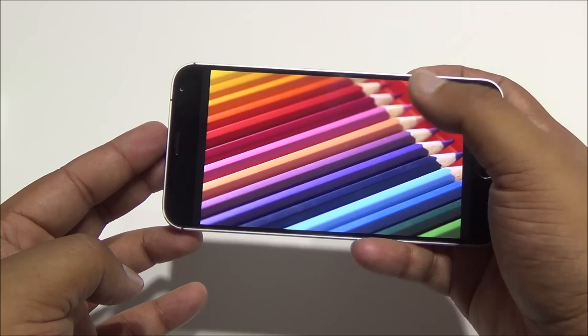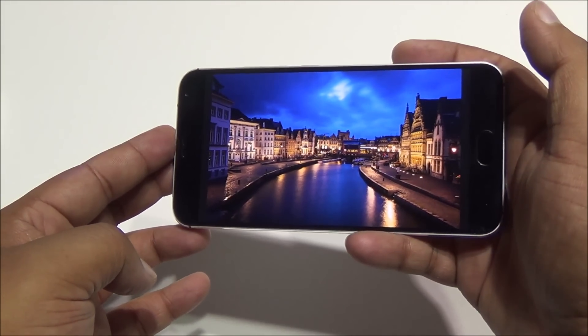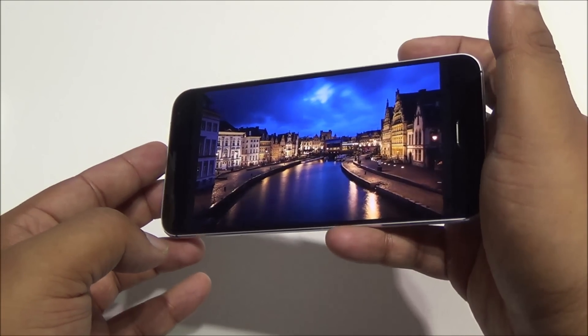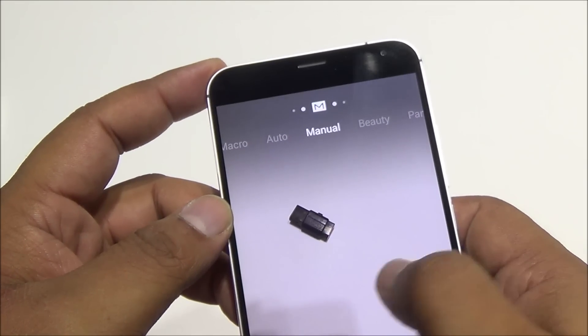Coming to the display, it is a 5.5-inch 1080p panel. It is quite sharp — it's an AMOLED display, so color reproduction is really excellent. Colors really pop, they are vibrant, it is quite bright as well, viewing angles are good, and I haven't noticed any major distortion with brightness or colors.